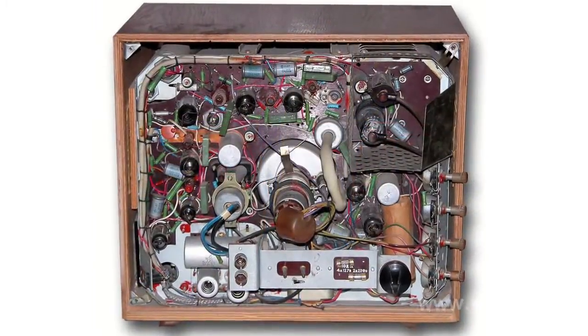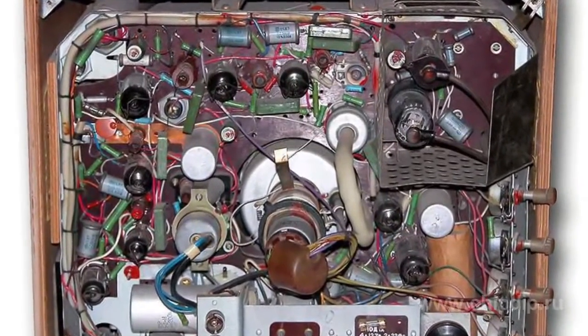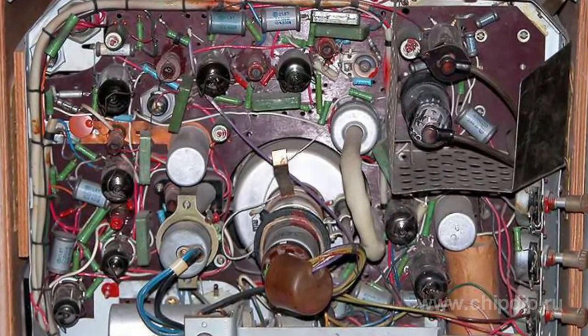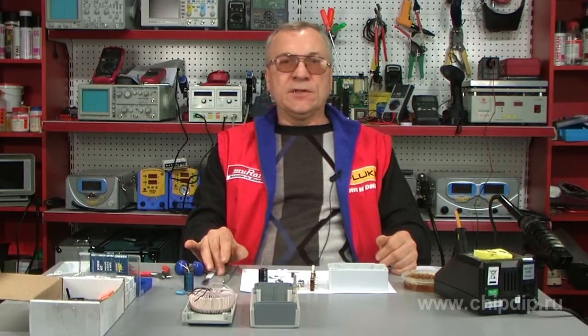Point-to-point construction is a method of mounting individual electronic components and circuits with radio elements connected together by wires or directly to the pins. This type of mounting was widely used in household appliances, particularly in tube electronics, with a tube socket as an element of a connecting circuit. The whole assembly was placed on an insulated chassis without using a PCB.